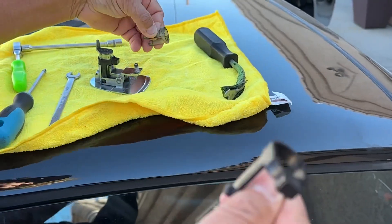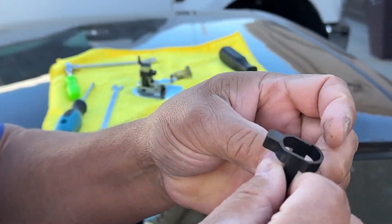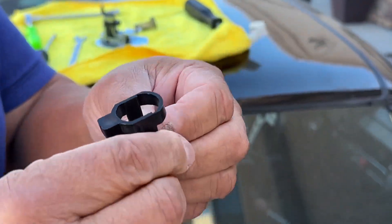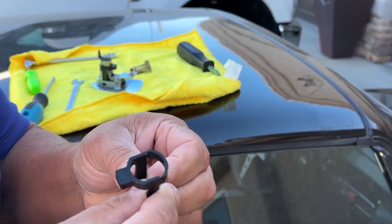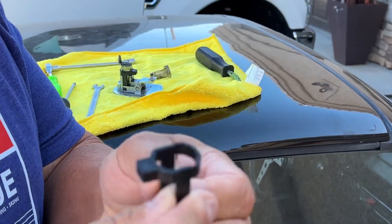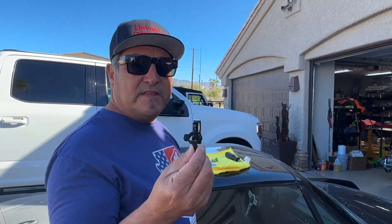So you order these on eBay. These are about $20 a piece, all the way up to $40 or something like that. I went for the cheapest ones with free shipping — cheapest, free shipping, made by the same person.